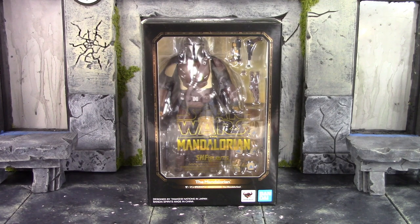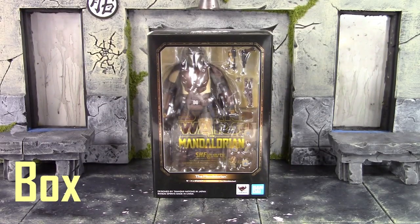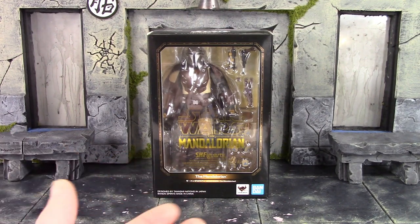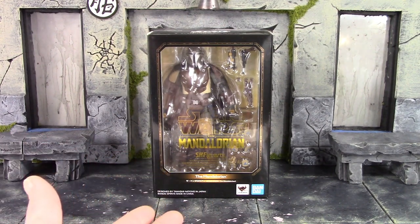Let's get into it right away and take a quick look at the box. We do get a very basic style box when it comes to the S.H. Figuarts Star Wars line. We do get the figure shown on the front of the box, and on the window in gold it says Star Wars, the Mandalorian, and S.H. Figuarts. On the bottom it says the Mandalorian, Tamashii Nations, and Bandai.